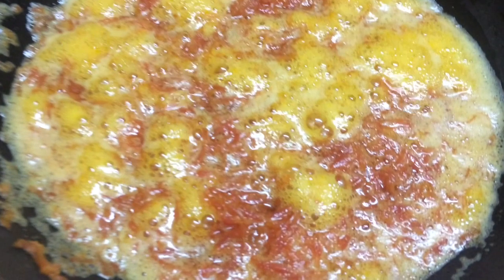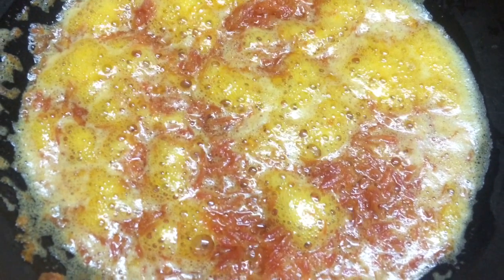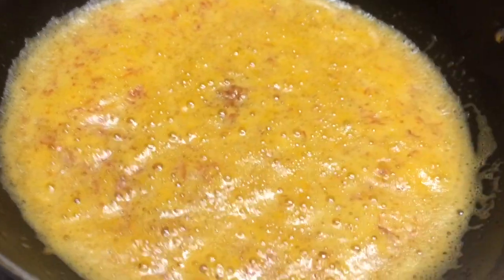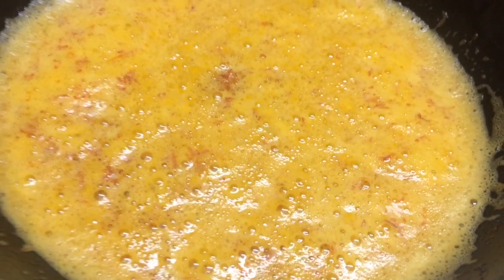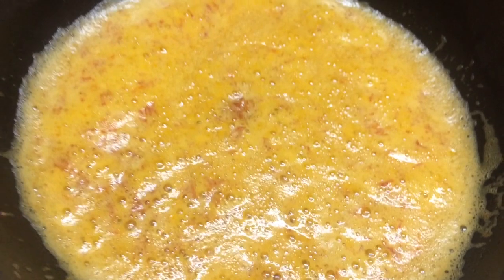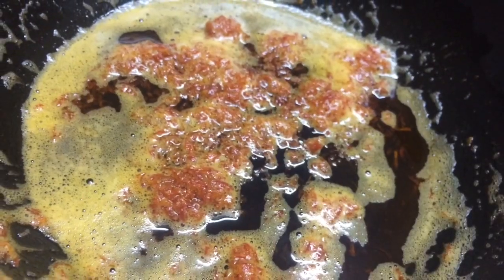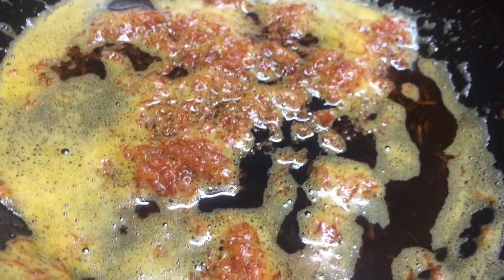It is going to form a foamy-like consistency, but do not worry — that is okay. I am going to let the carrot boil on medium flame for 10 minutes. While the carrot is boiling it is going to look something like an omelette. In case you are wondering about the color change, it is because of the beta carotene present in the carrots. After 10 minutes, turn off the flame and the foamy texture is going to reduce.